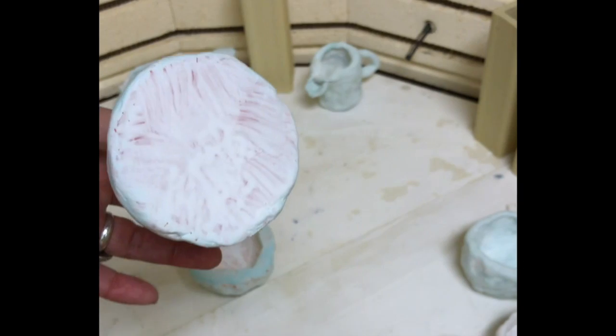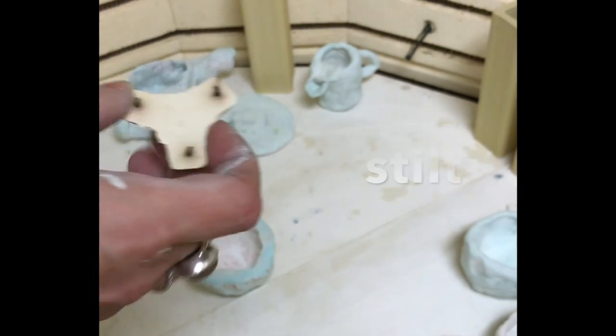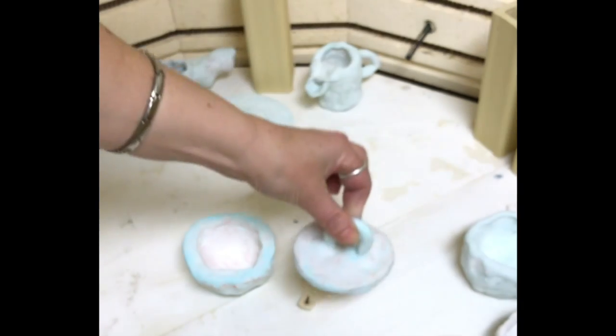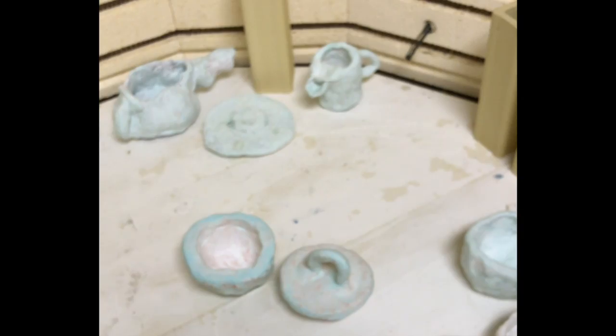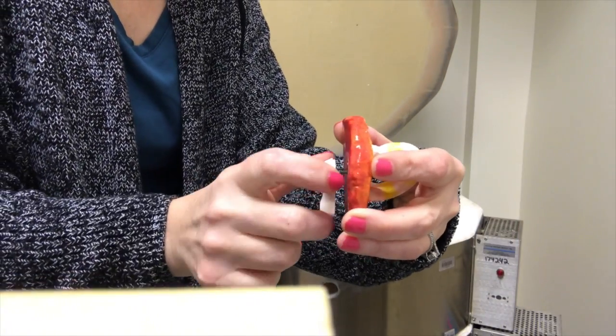If I do want to glaze the bottom of my ceramics piece, I will use something called a stilt when it is time to fire it. I just place my lid on top of the stilt. The glaze will stick to the metal points of the stilt and not to the kiln shelf, and it is easy to pull it off once it is done firing.